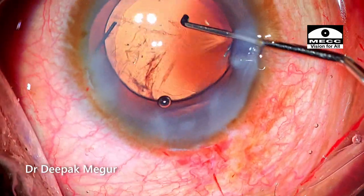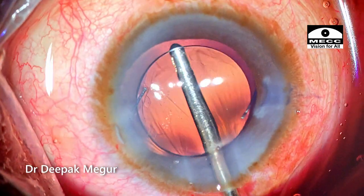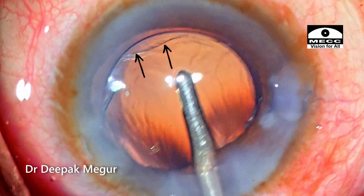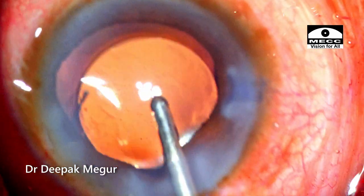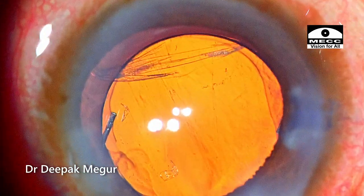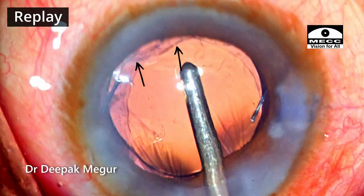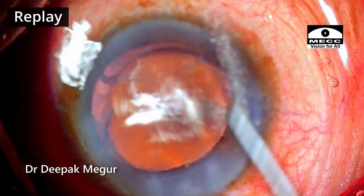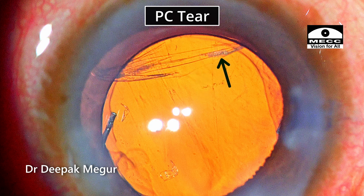At this point I still thought everything was alright, so I went in to remove the OVD — irrigating it out both behind and in front of the lens. I then realized the posterior pressure had increased. As I was trying to tap the lens back, I could see a thin line fluttering around the peripheral part which looked unusual. As I pressed the lens back, that peripheral line blew out and an obvious posterior capsule tear became visible. The PC tear was already there, but since the vitreous face was still intact, it was not evidently seen. Pressing the lens caused vitreous prolapse and the posterior capsule tear opened up.